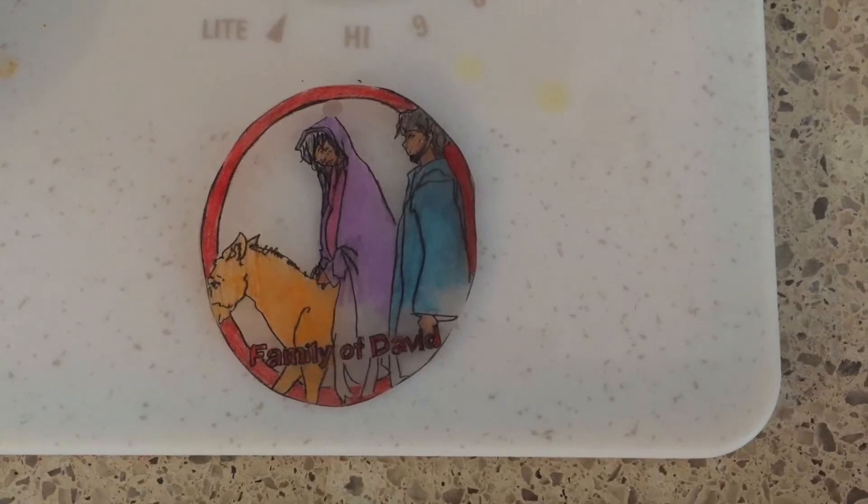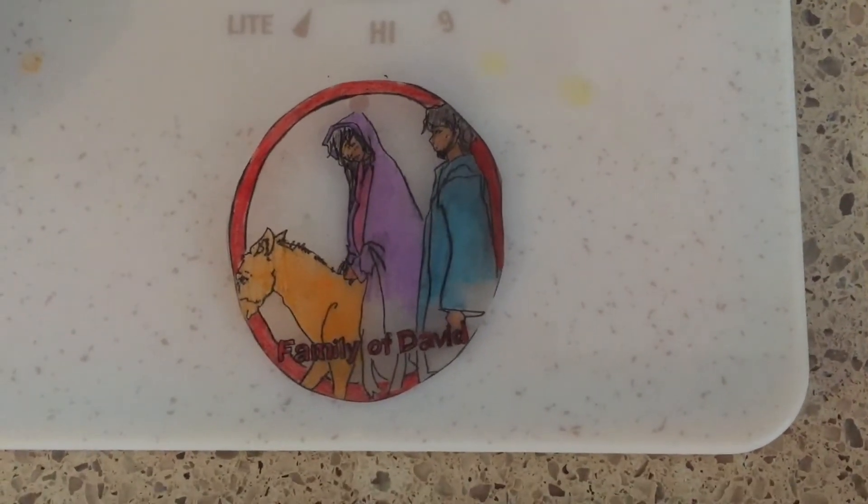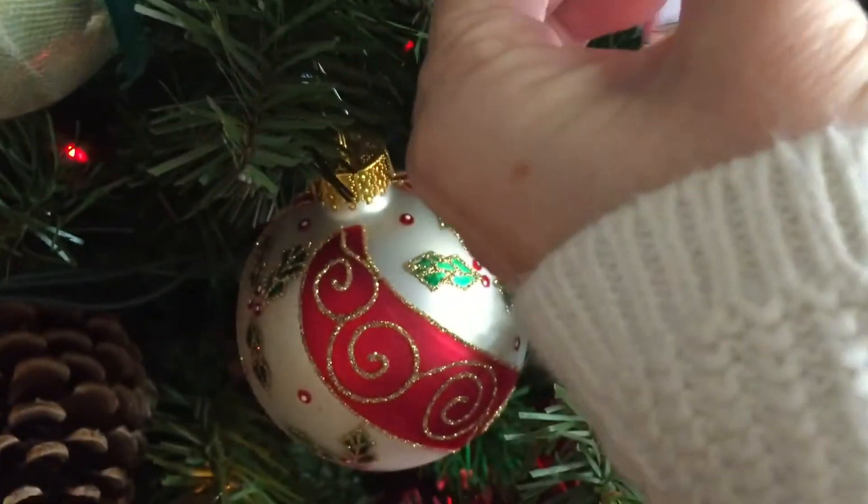Then you pull the Shrinky Dink out of the oven, put a hook through it, and hang it on your tree.